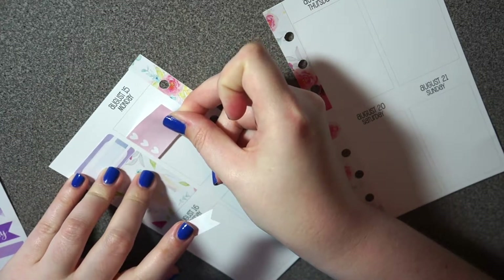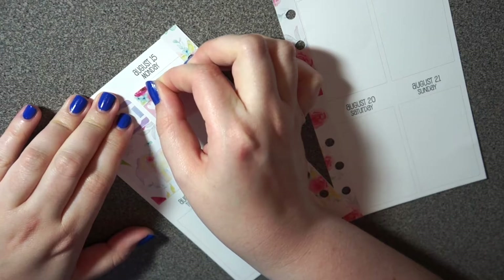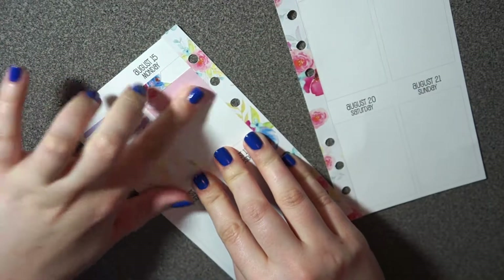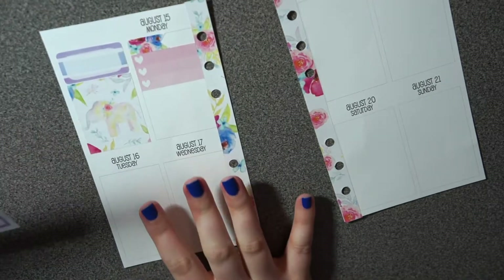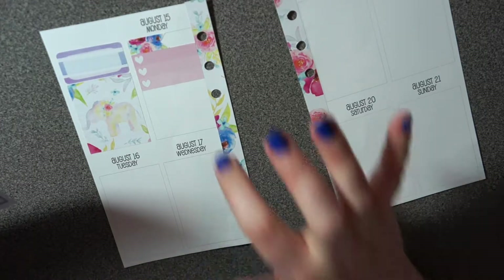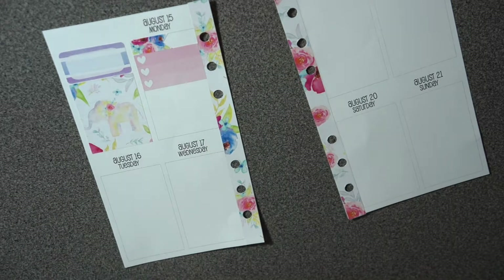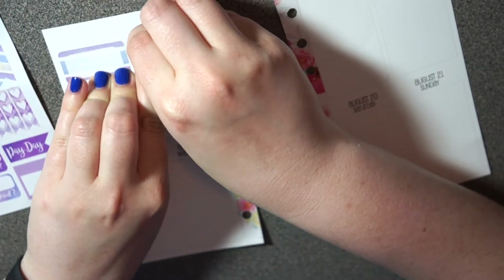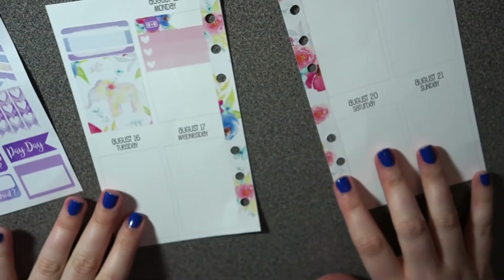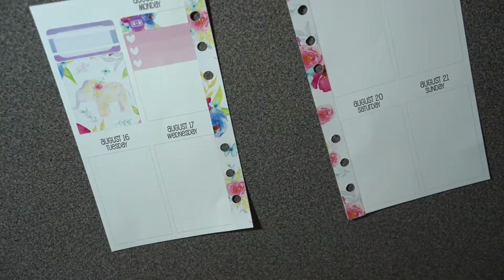I'm going to take this little flag and put that there — it fits perfectly right on top — and this is just going to be my little to-do list. I'm also going to take this little dollar icon and put that on the flag, because I've got to buy some stuff for school, which is the whole point of that list. Then on to Tuesday.